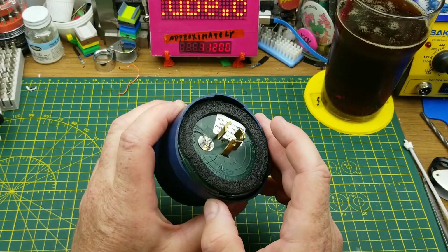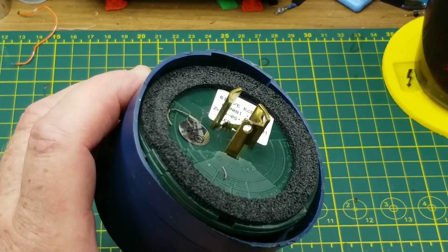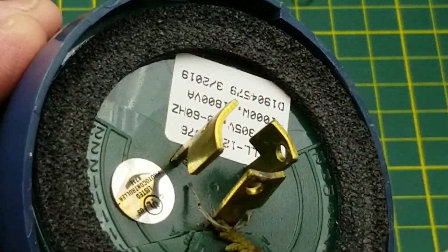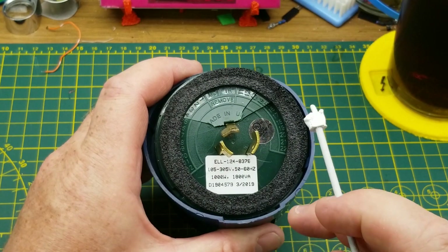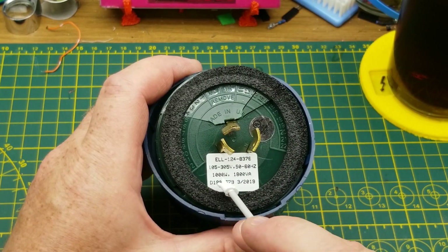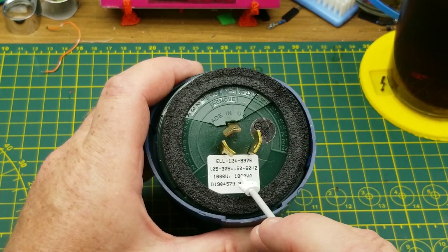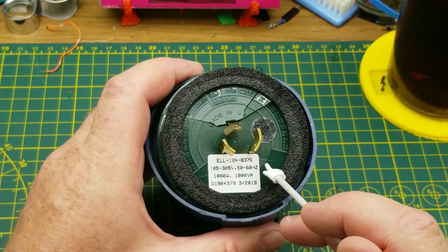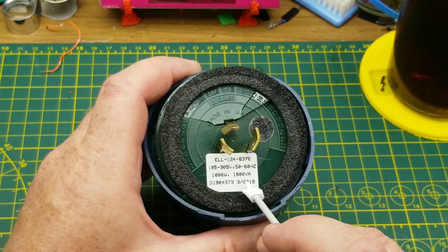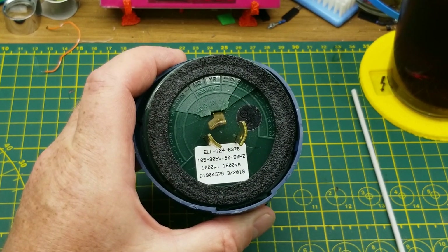It's slightly deformed and mashed, with a little bit of what looks like cedar in there. This particular one is made in the U.S. for the North American market. It's rated between 105 and 305 volts, 50 or 60 hertz, so it could be used overseas. It can switch 1,000 watts or 1,800 volt-amps, and it was manufactured in March of 2019.